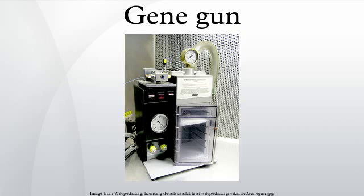A gene gun, or biolistic particle delivery system, originally designed for plant transformation, is a device for injecting cells with genetic information. The payload is an elemental particle of a heavy metal coated with plasmid DNA. This technique is often simply referred to as biolistics. This device is able to transform almost any type of cell, including plants, and is not limited to genetic material of the nucleus — it can also transform organelles, including plastids.